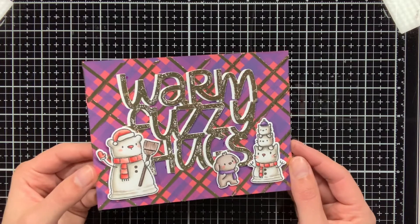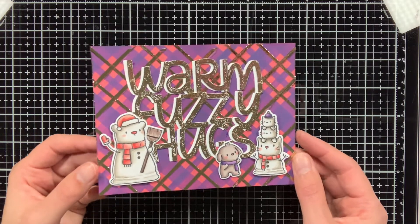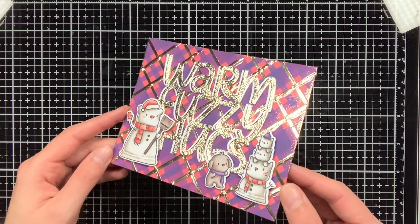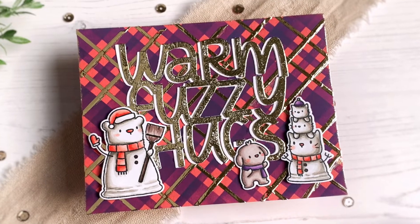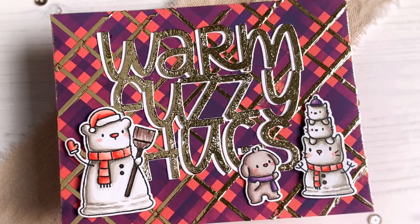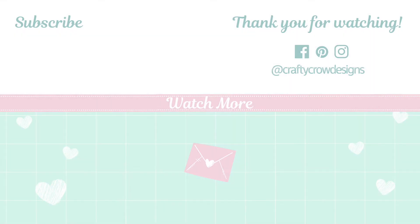And here is the finished card. As you can see it is quite a lot of foil, so it is a bit in your face and not really subtle, but I hope that you also learned something with the different techniques that I have applied. If you enjoyed watching this video and you found it helpful, please remember to give it a thumbs up and also subscribe down below. Thank you so much for watching and see you next time!